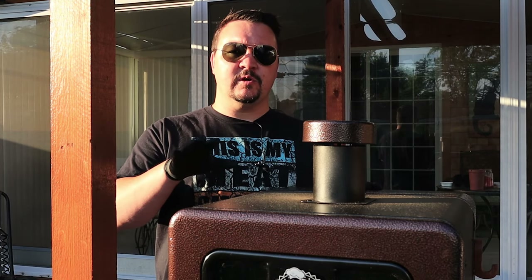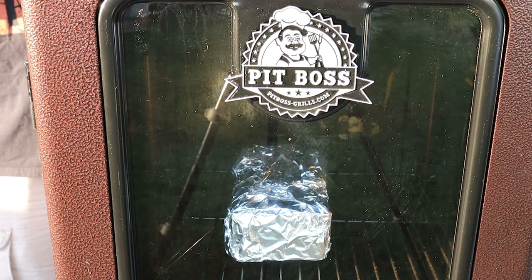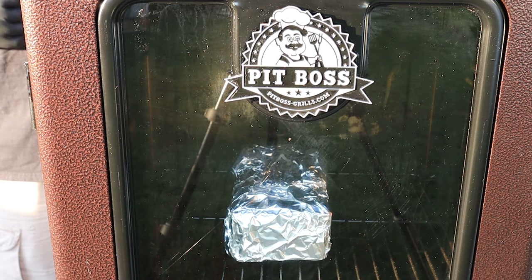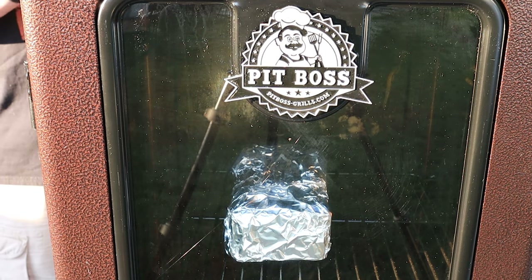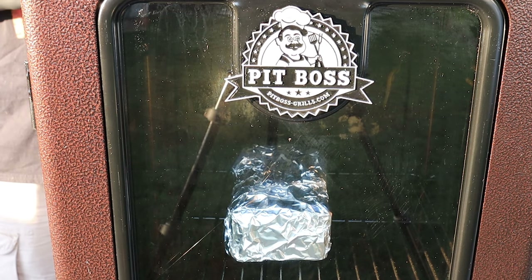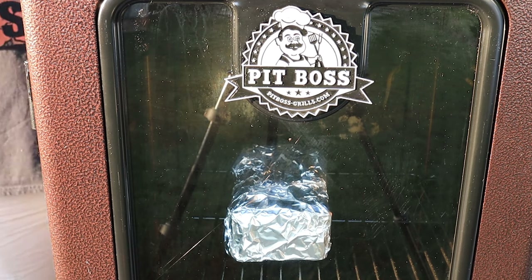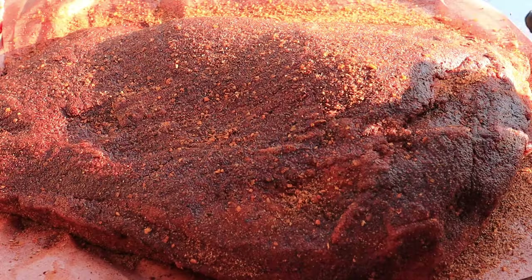One thing you'll notice inside the door is a brick wrapped in foil. I'm doing this because this 10 pound brisket is a little bit too long for the Pit Boss 3 Series — the smallest of the vertical smokers. Instead of cutting meat off the brisket to make it fit, I'm using this brick to shorten the distance and prop it up a little bit. After a couple hours it'll shrink and I can take the brick out. If you have the 4, 5, 7 Series or Pro Series you don't have to worry about this.